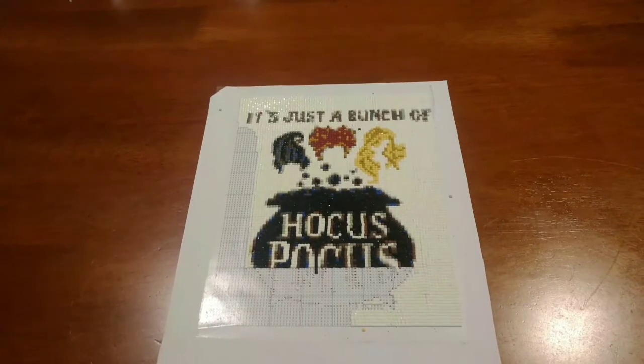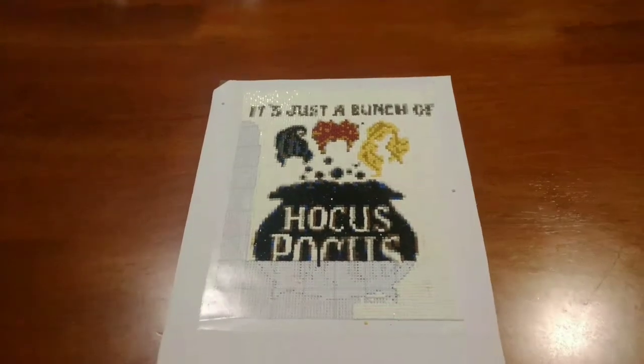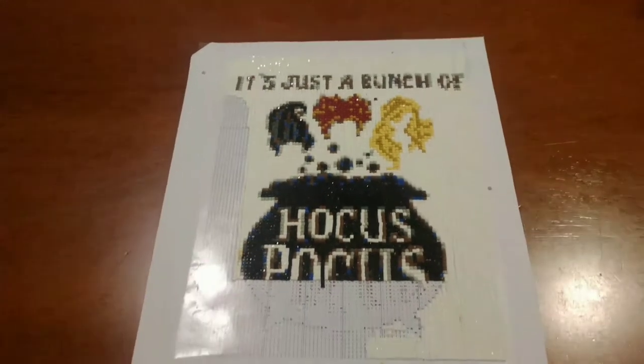Hi guys, welcome back to my channel Diamond Painting with Anxiety. I'm Karen, and it's time to update you on my Drills and Chills 2020 project, which is just a bunch of Hocus Pocus.